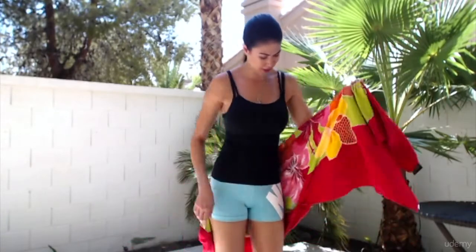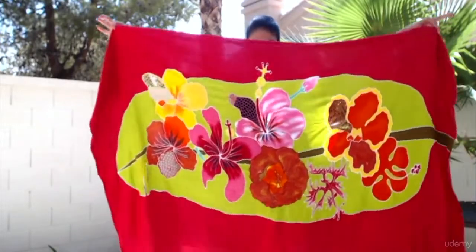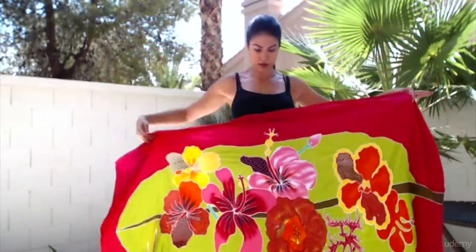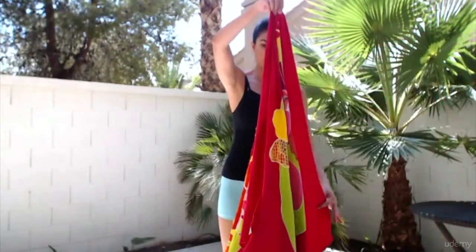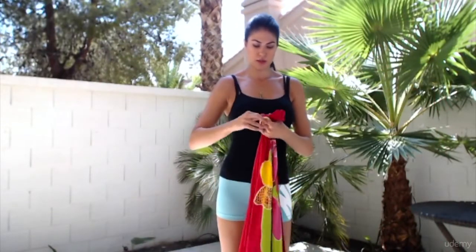My favorite way: I already have a tiny little knot here in the middle. So just make your pareo hole, grab it in the middle at the top, and tie a tiny little knot. That's your regular tiny little knot.